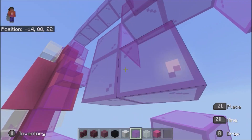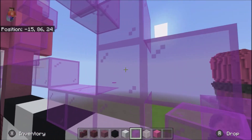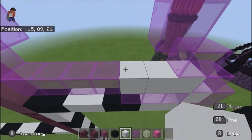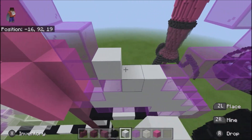1, 1, 1, 1, okay, and then go ahead and fill in with white concrete like so.